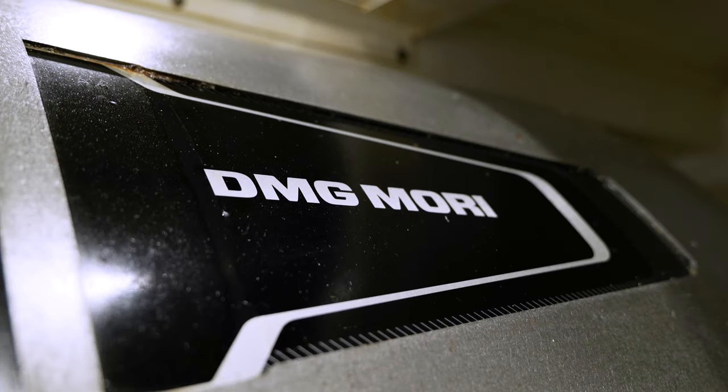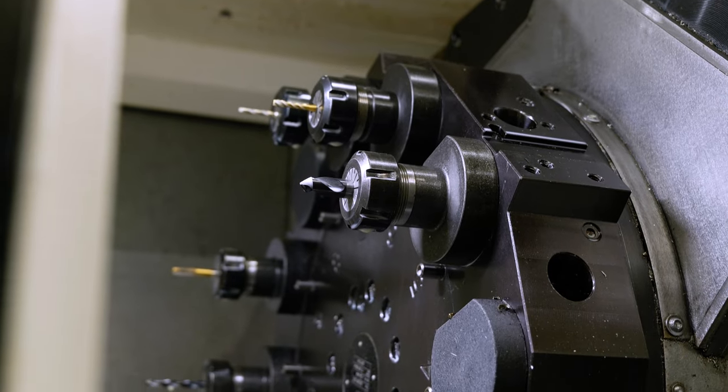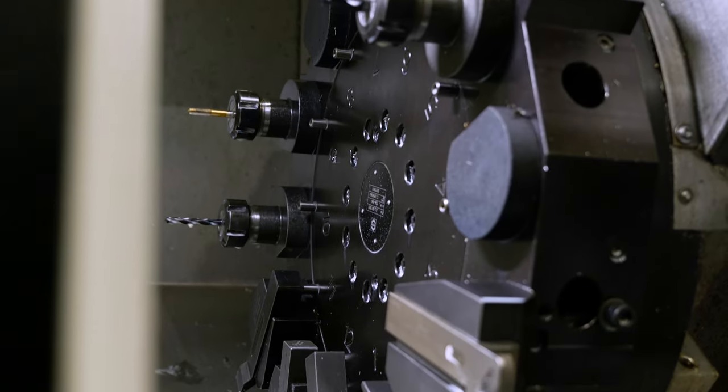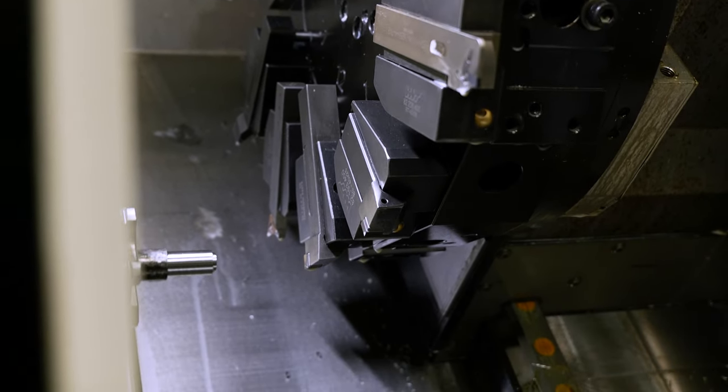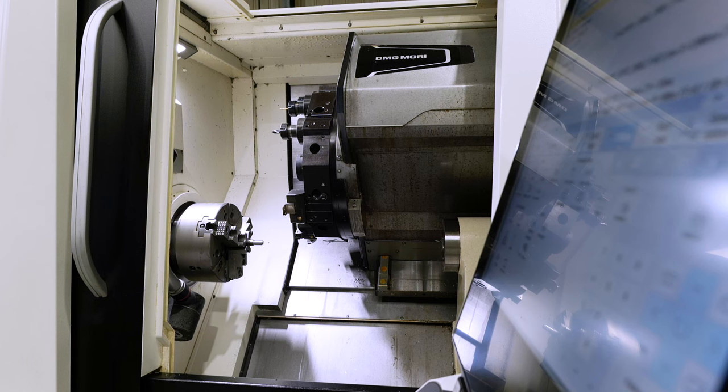And how has this machine done that? What is it capable of? Talk to us about the axes that you have. Basically the stability of all the axes on this machine are a lot stronger, with the C axis and Y axis capabilities.